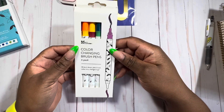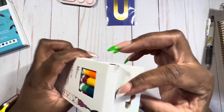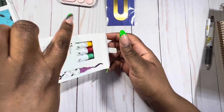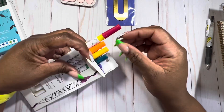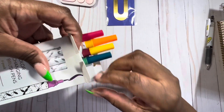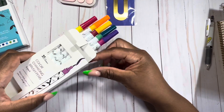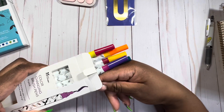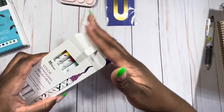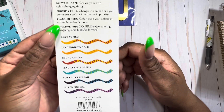They also sent color-changing brush pens. I did a test on paper but threw it away already. The colors are really pretty and it shows you how they work and ways to use them.